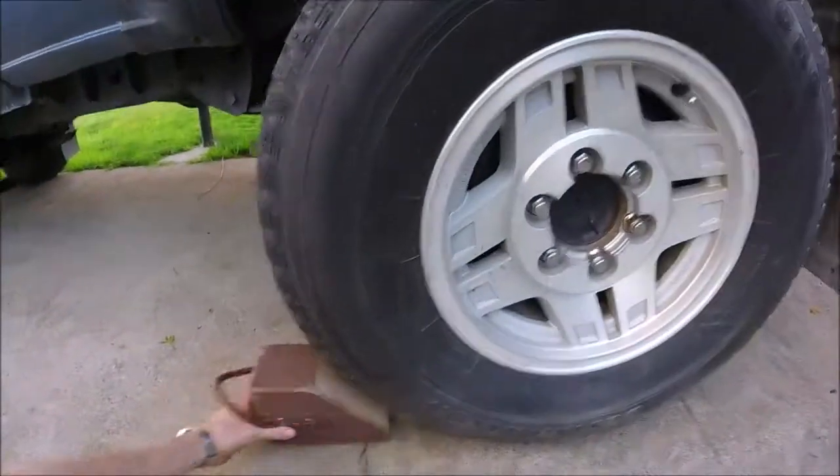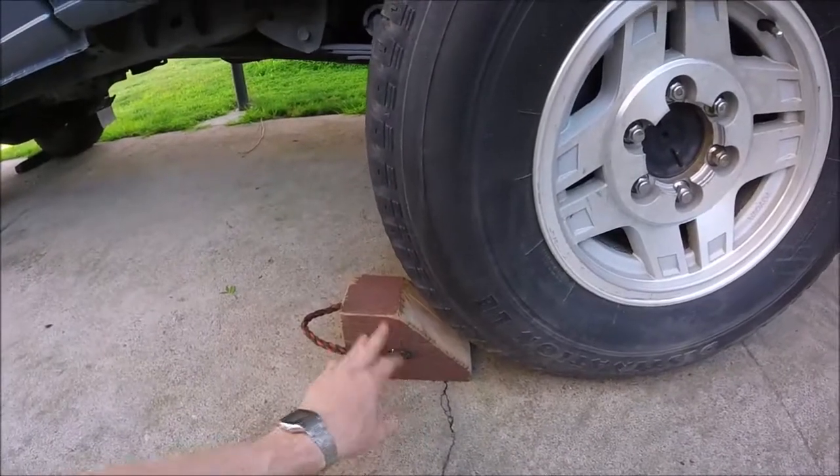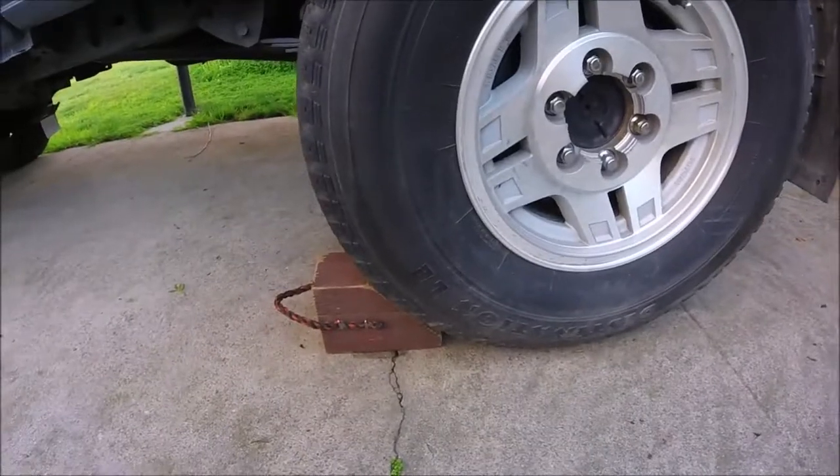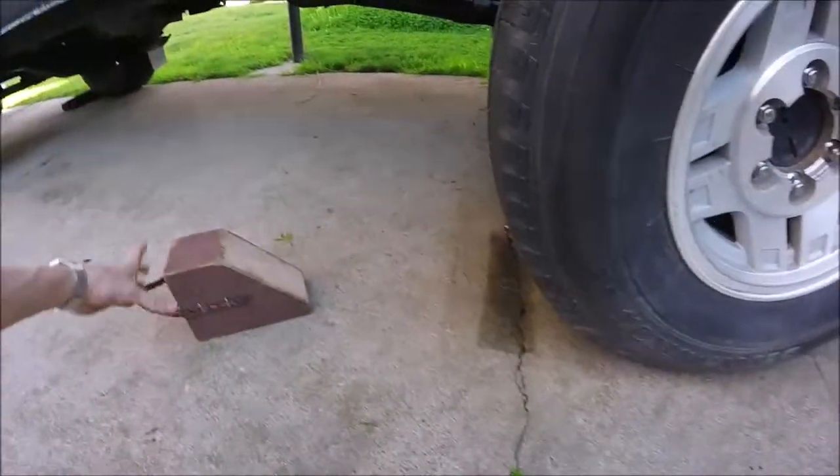Let's go ahead and try them out. You could go ahead and paint them a high visibility color too so you don't forget them. There we go — they fit just like that. And then you can just pull them out when you need to.